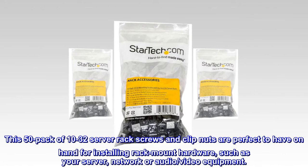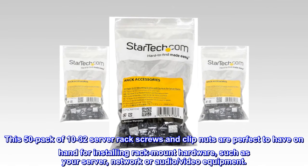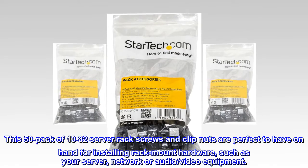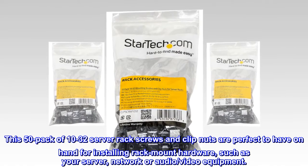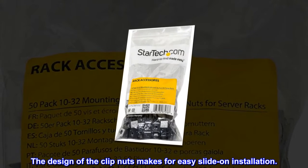This 50-pack of 10-32 server rack screws and clip nuts are perfect to have on hand for installing rack-mount hardware, such as your server, network, or audio/video equipment. The design of the clip nuts makes for easy slide-on installation.